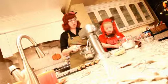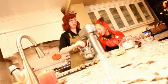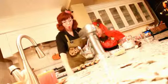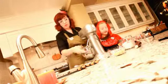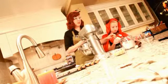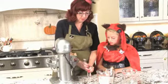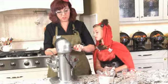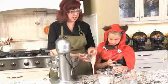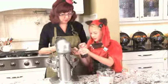Mix it in nice and neat until creamy. Next, we add our egg — and no, you're not cracking it, I'm sure you'll get shell in everything! Next will be a teaspoon of almond extract and a teaspoon of vanilla.